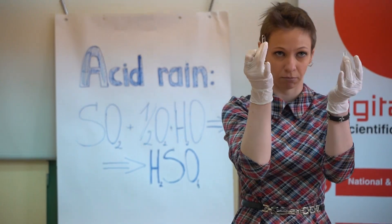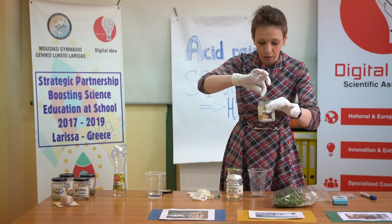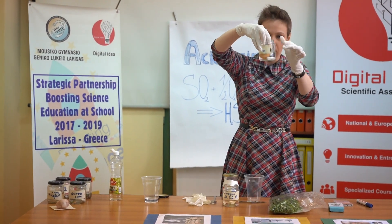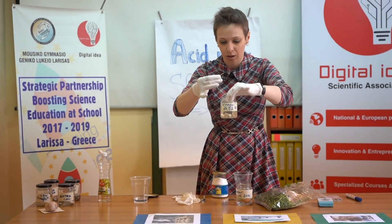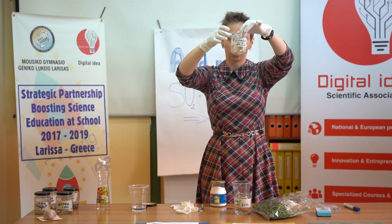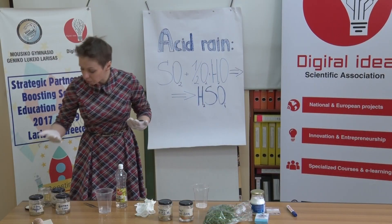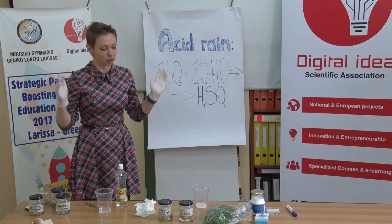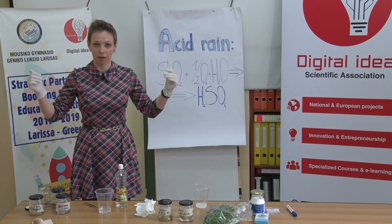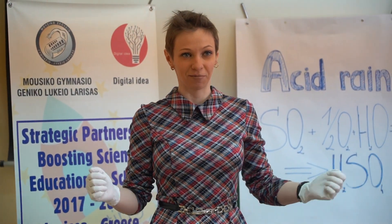What we have left: paper clips — one, two — and of course the leaves. Leaves into the water, a few of them into the vinegar. So this is the base of our experiment. How you perform it and how you improve it is up to you. Good luck.